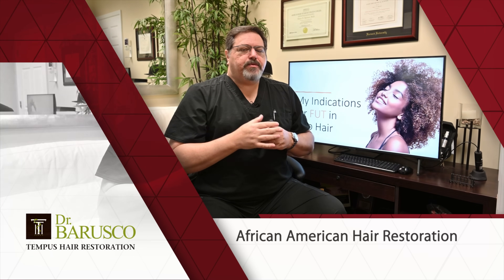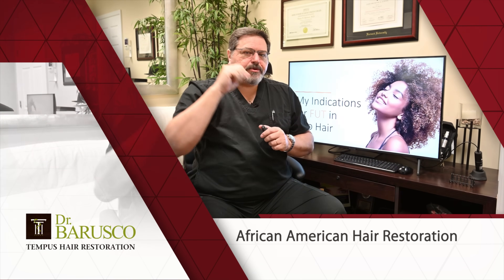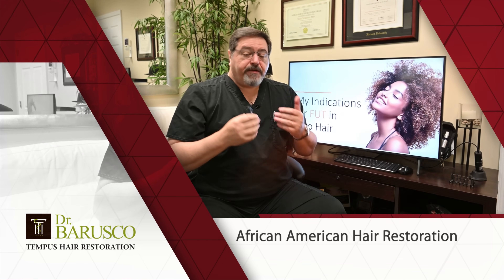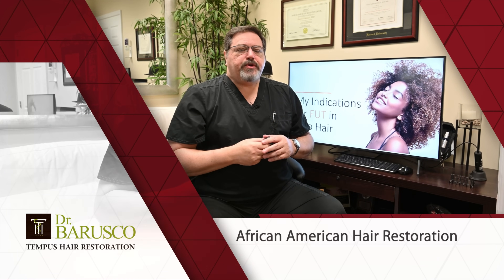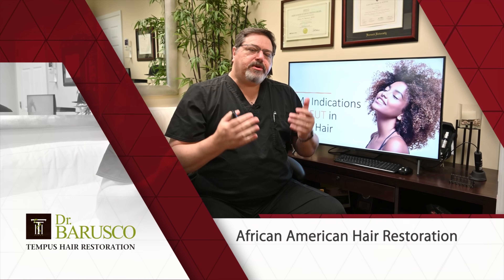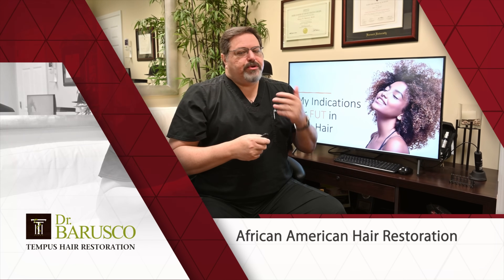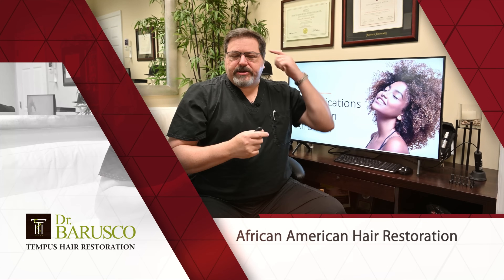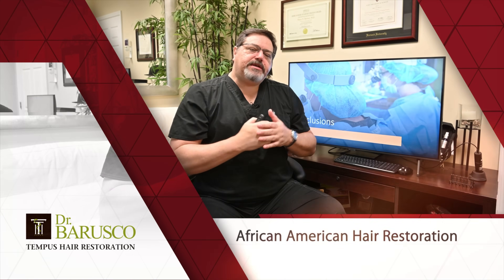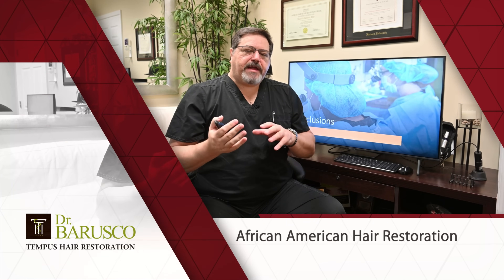Women with Afro hair commonly come to me because they've lost the hairline at the temples — that's called traction alopecia, or traction hair loss. It's very common, very doable with surgery, and very treatable. Because they already have a limited donor zone, performing FUE would decrease their hair density even further. So they are great candidates for strip surgery. We can move quite a bit of hair, and that small scar will never be seen. Those are my indications and the reasons I recommend FUT for all my female patients of African descent.